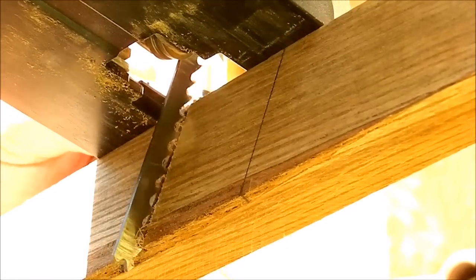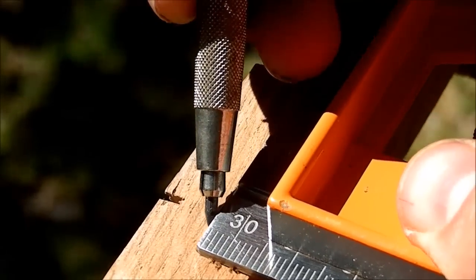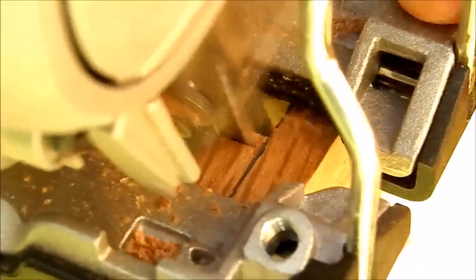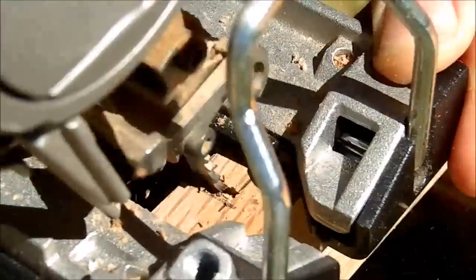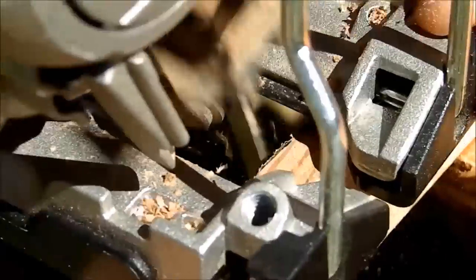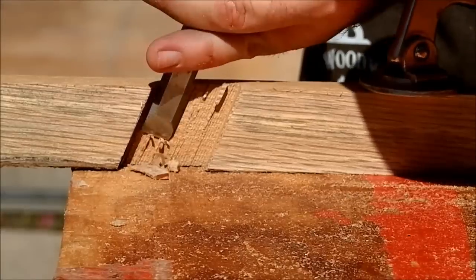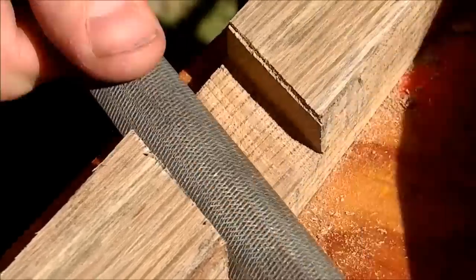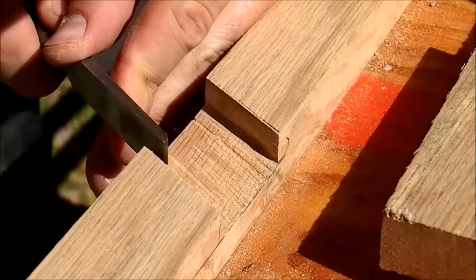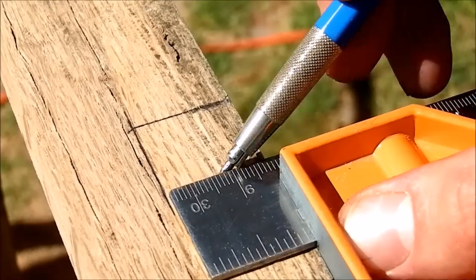With the jigsaw I made the angle cuts. I cleaned it up with the chisel and fine-tuned it with the rasp. To ensure fit I widened it just a hair with the chisel. Then I cut the other half laps.